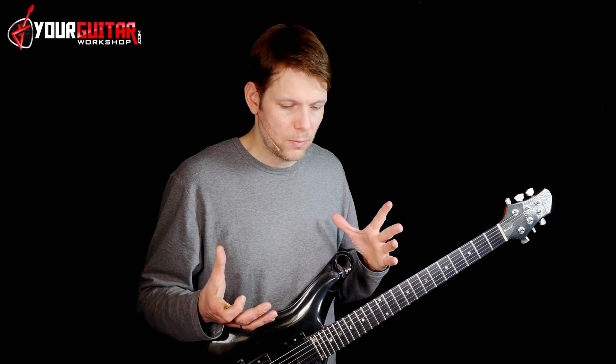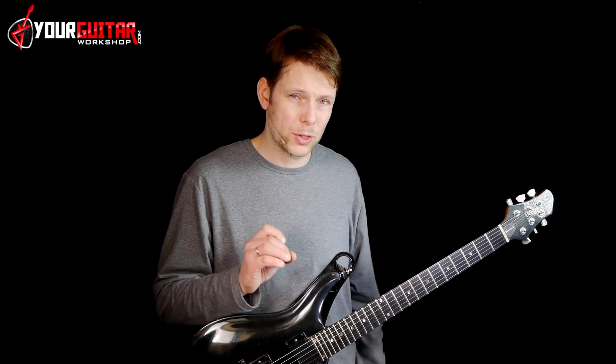So now on to the Slash guitar part under that 'where do you go now' section.